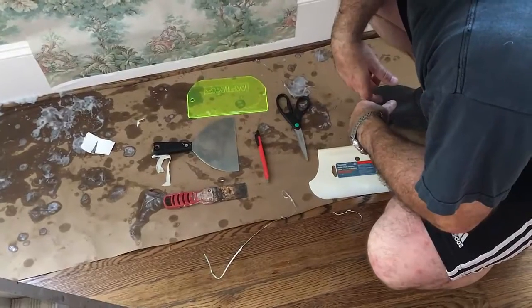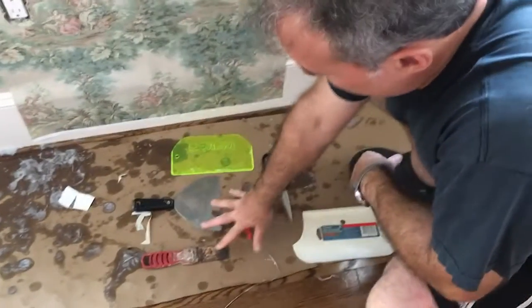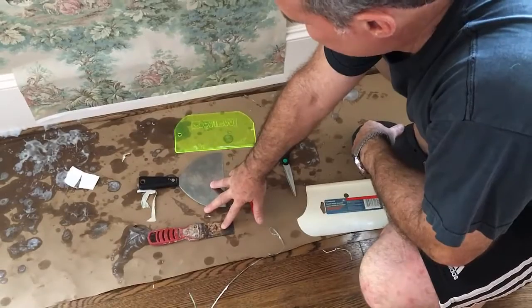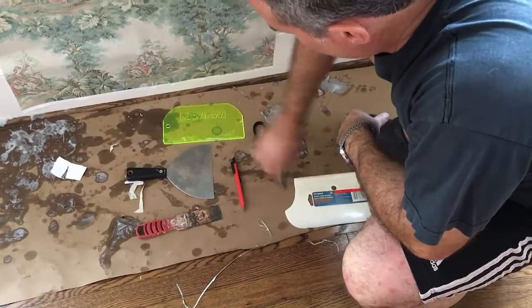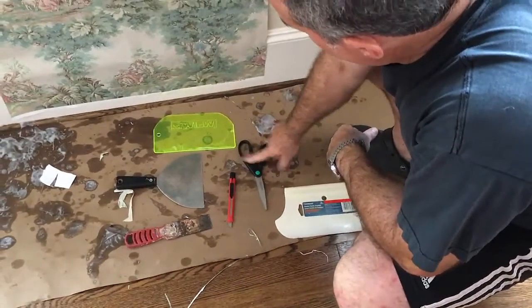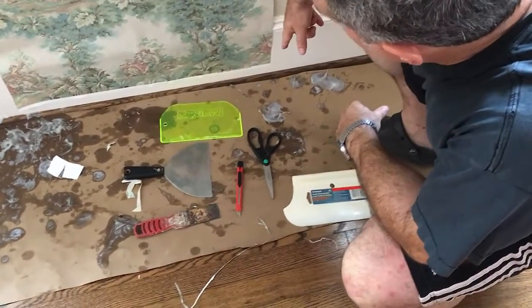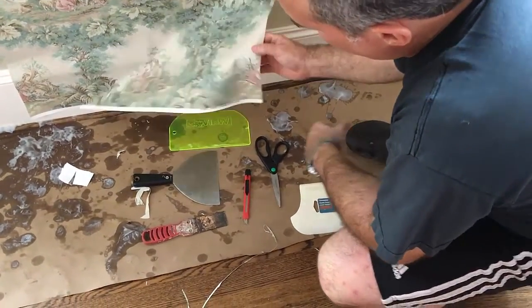We're putting on wallpaper now. The tools we're going to be using are putty knives to hold things in place while you're cutting wet wallpaper, smoothers, a wallpaper knife, and scissors. We're going to show how to get around irregular objects and how to cut in general.